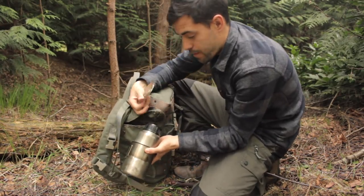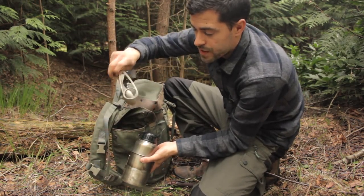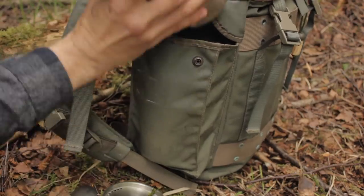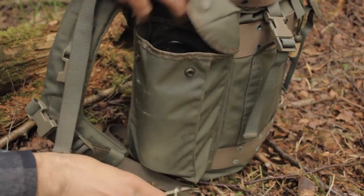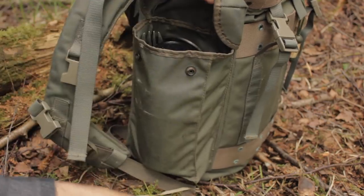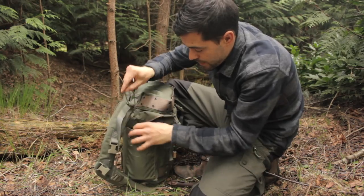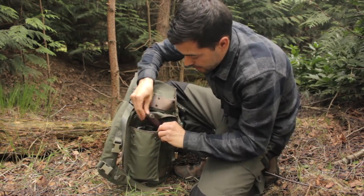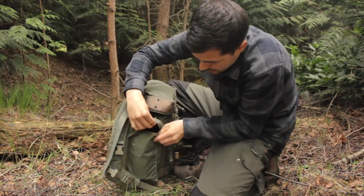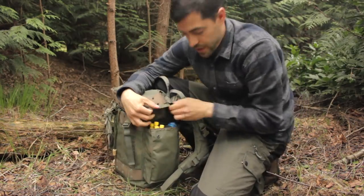The main thing for me is I can fit my one litre canteen in that side pouch along with the stainless steel nesting bottle — they sit inside each other — plus the lid, the spork, and the bottle holder. So my whole cook system fits in one side pouch. That was something I was really trying to achieve: keeping the entire cook system in one area. It all slots in nice and easy, and there's still so much space.